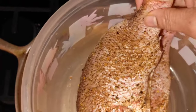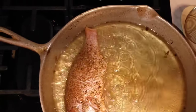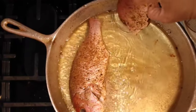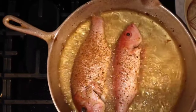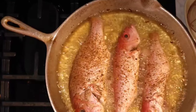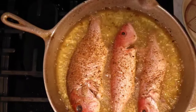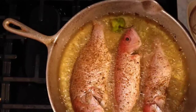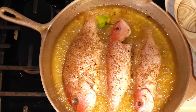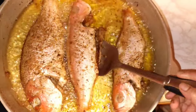Now that the fish is marinated, just add it to the pot. The oil is hot — you always have to make sure that the oil is hot. Add a piece of scotch bonnet to the pot just to give it a nice flavor. When the fish is golden on one side, just flip it over to the next side.